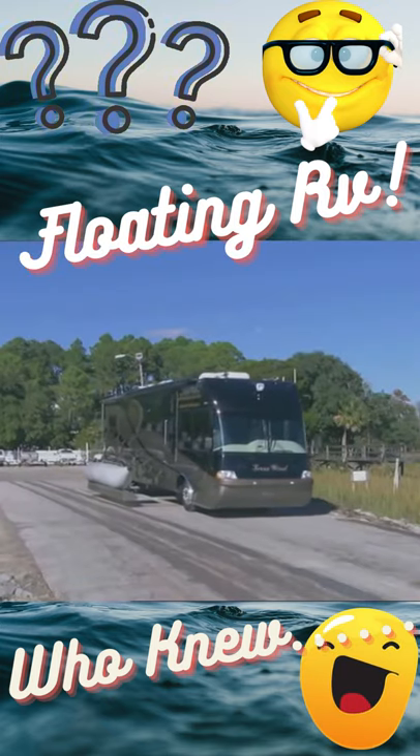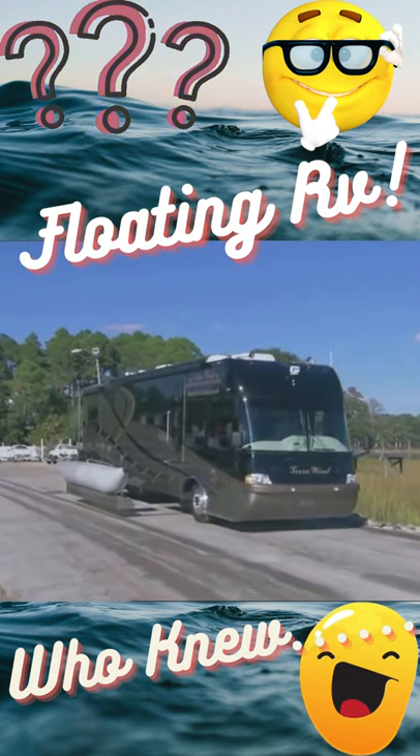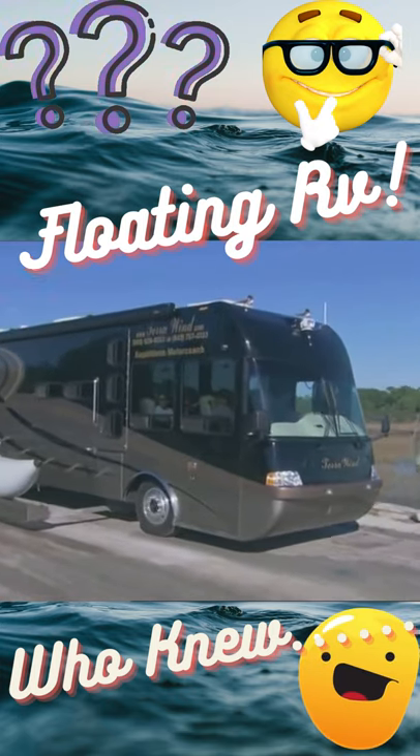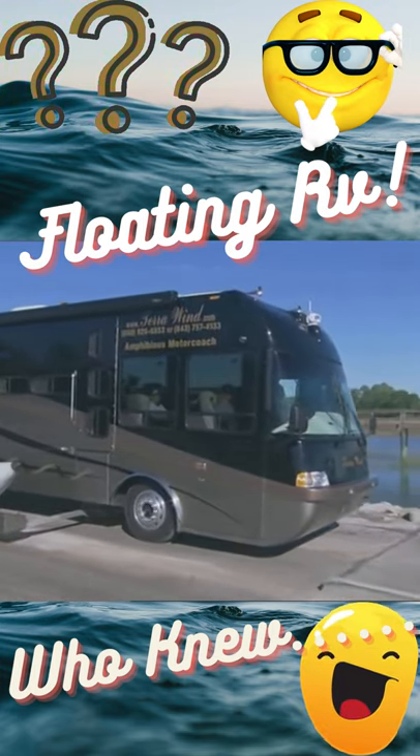This is John's prototype. His plan is to make them to order. The production model will feature built-in pontoons. No need to get out of the driver's seat.